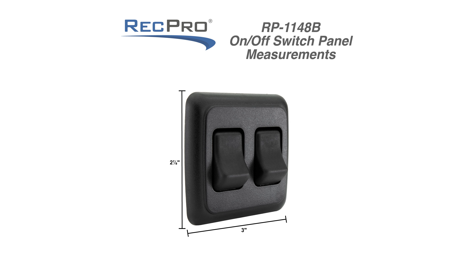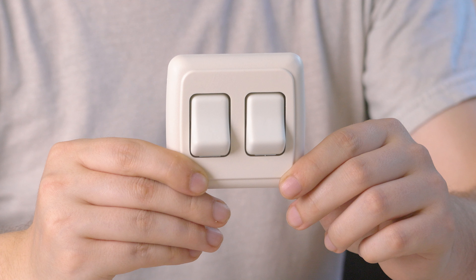The dimensions for these switches are 2 and 3 fourths inches in height by 3 inches wide. These switches are available in black, white, brown, and almond.